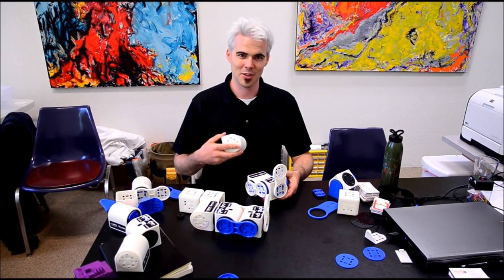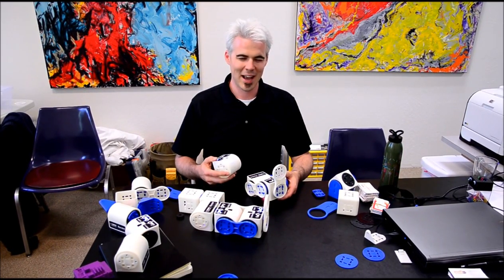Hey, this is Graham, and we've shown you what you can do with one LinkBot. But let's check out what you can do with six.